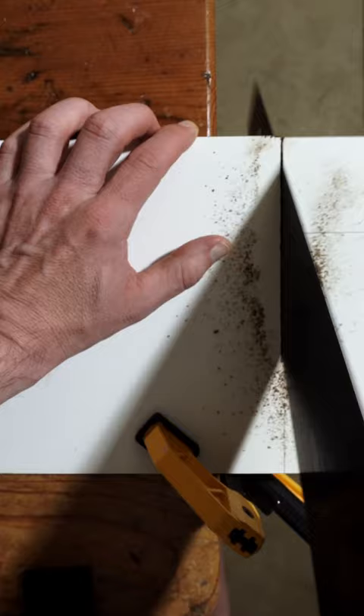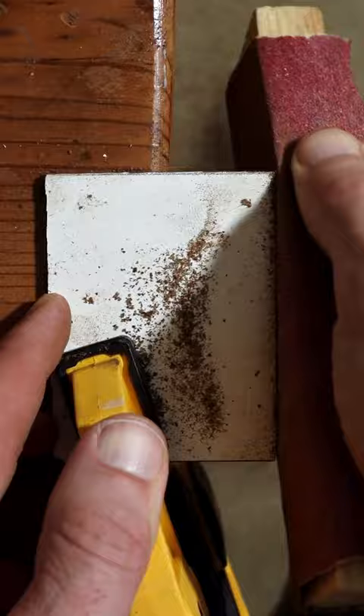Normally I just peel the wrapper off and start painting on them, but since they don't make them this small, I cut them down with a regular handsaw. Once I have them cut down to size, I sand the edges to smooth out any rough spots. That looks pretty good.